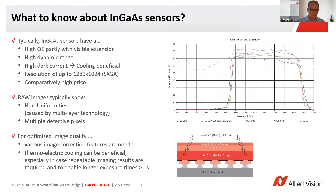What all of them have in common is that they are still somewhat at the leading edge of technology, so there are some things you have to deal with as compared to standard visible range cameras. There is higher dark current, there are non-uniformities — Sebastian and Klaus also mentioned some of those — so you may want to look for enhanced image correction and possibly thermoelectric cooling in your camera.